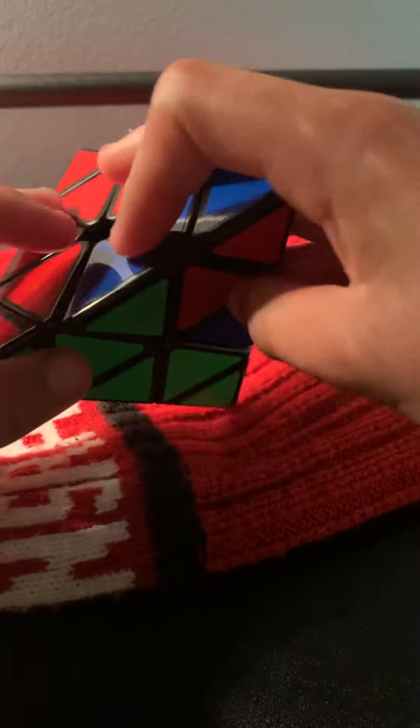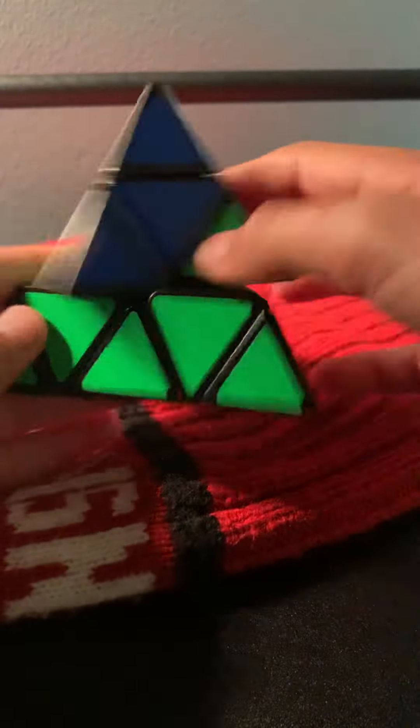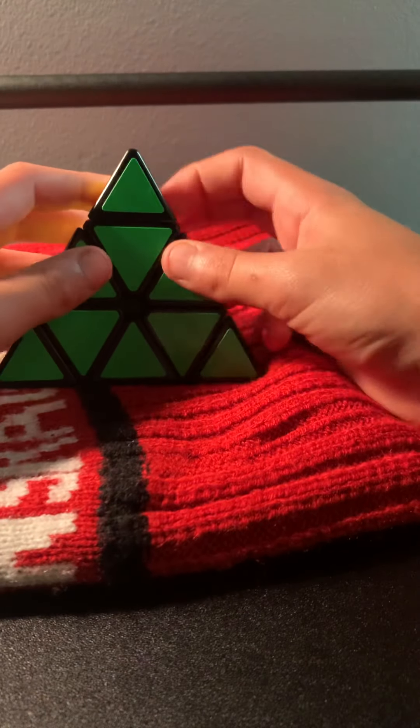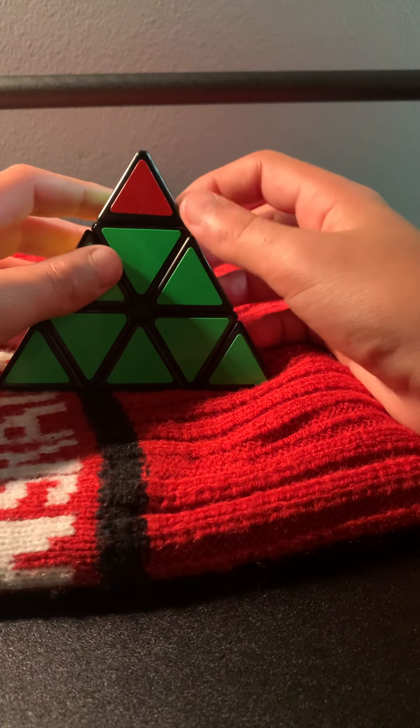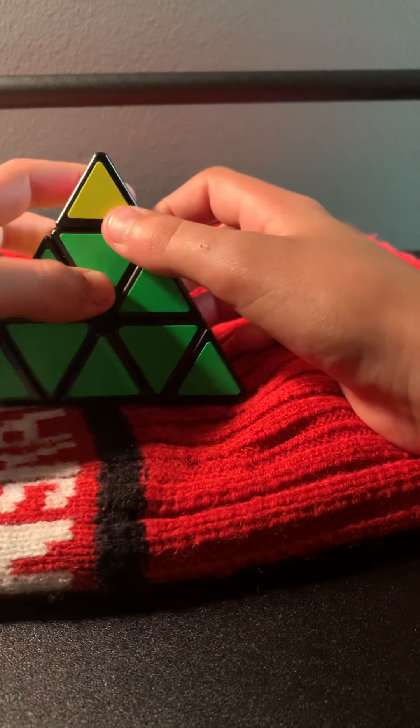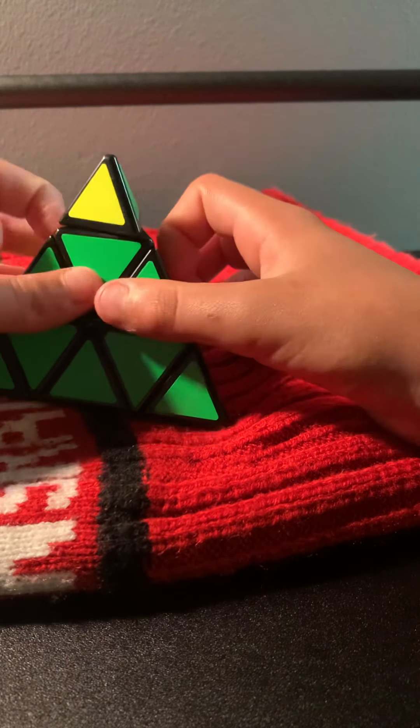Every time I move something, it's for a purpose. I think I should have a kind of red — that's the tutorial. Bye! I'll teach you at school.